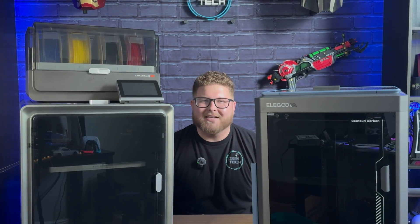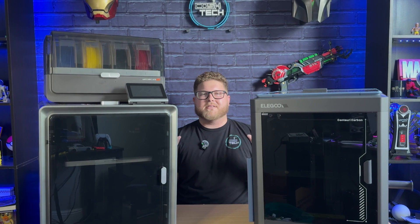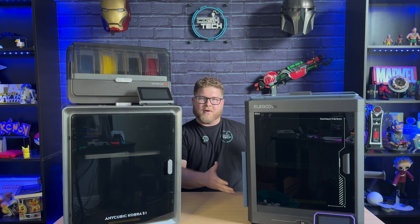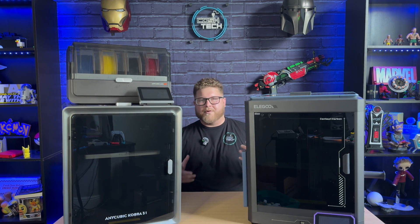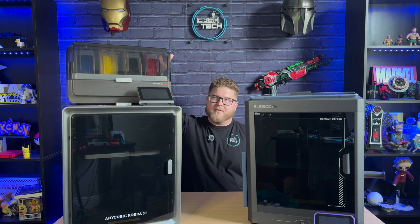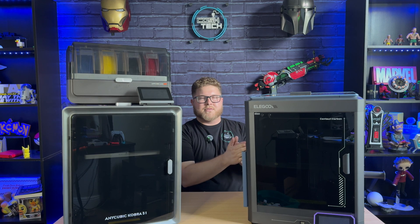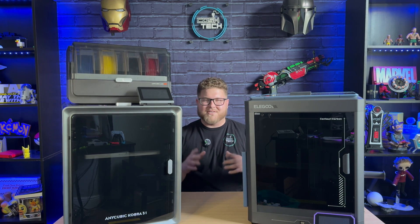Welcome back to the channel. In today's video we're going to be taking a look at these two machines to determine which one is the best enclosed FDM 3D printer. Specifically we have the Elegoo Centauri Carbon and the Anycubic Cobra S1. Both of these machines have their variations, but we're going to be talking about just the Elegoo Centauri Carbon and the Anycubic Cobra S1 specifically.